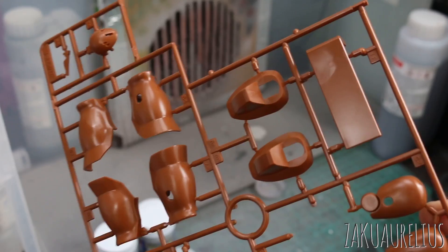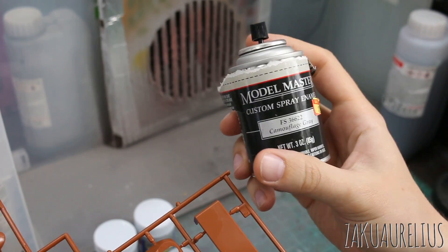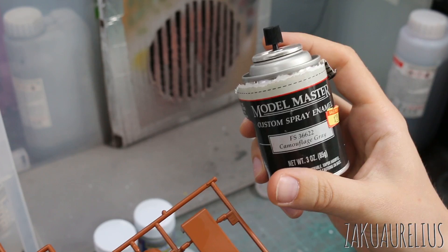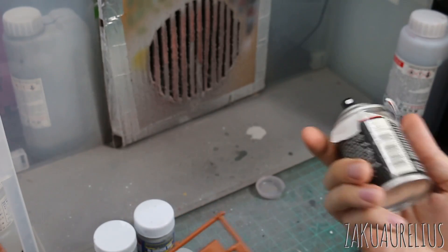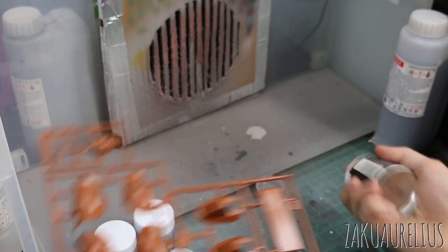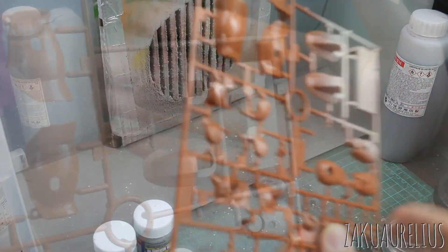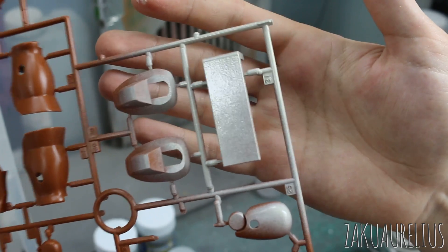Just for ease of demonstration, I've got some parts here — this is from a Zaku 2 — and I'm gonna be using some spray paint just for demonstration sake. This spray paint is actually quite old so hopefully it works, but let's just try this out.